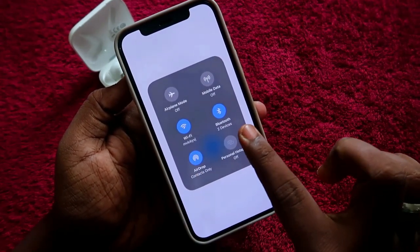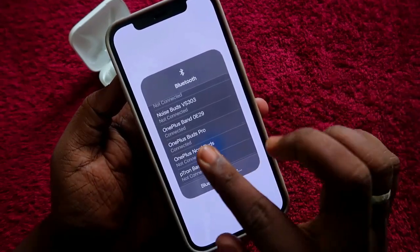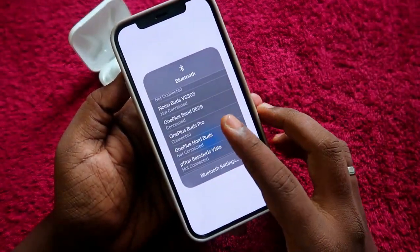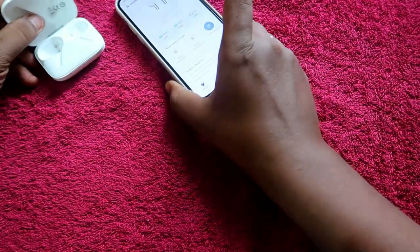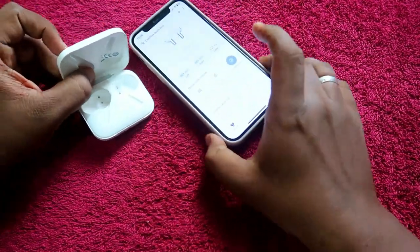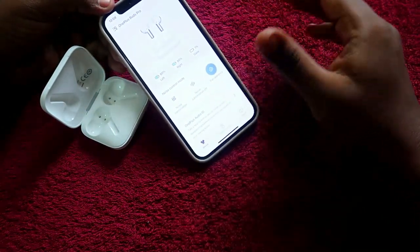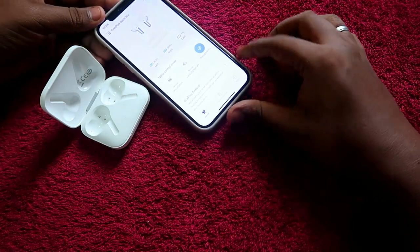The OnePlus Buds Pro has now been connected successfully with the iPhone. As you can see, it is connected under Bluetooth devices. Using this method, you can easily connect your OnePlus Buds Pro by putting it into pairing mode, and you can also customize more settings using the Hey Melody application.